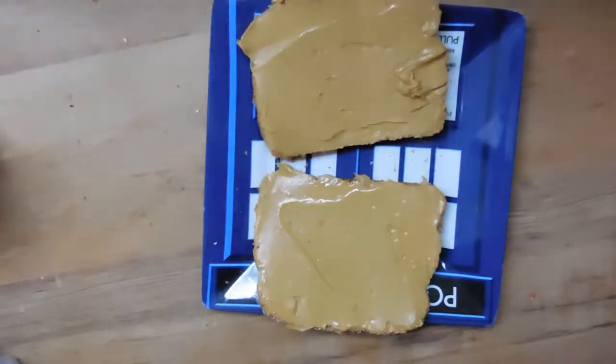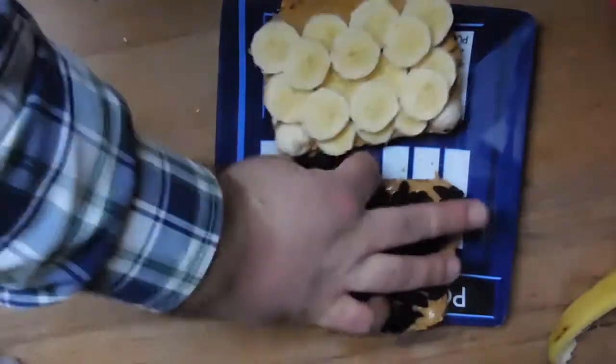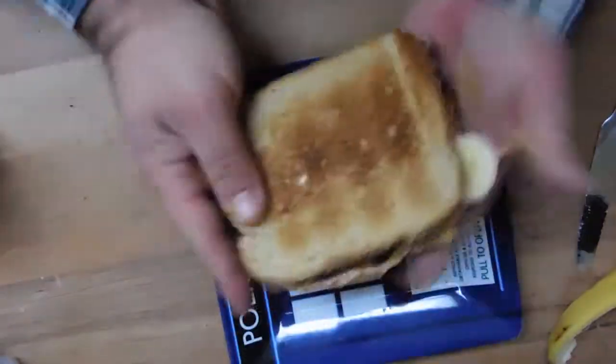And now the last step is to add everything else you want to add to the peanut butter bread. Present it as you wish and chow down. That is how you make a peanut butter sandwich. You don't freeze the peanut butter — you toast the bread. You get nice gooey peanut butter, you have toasted bread on top of that, and you don't have to wait all night for the peanut butter to freeze.